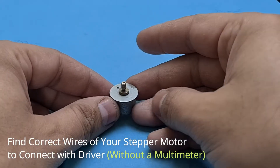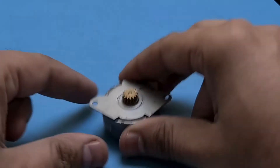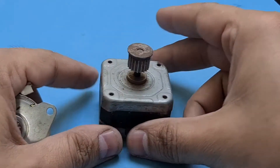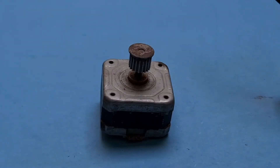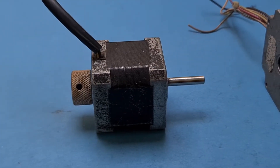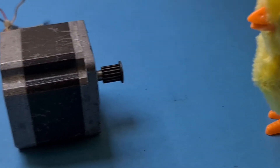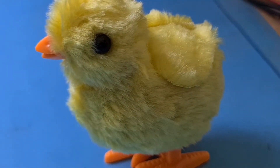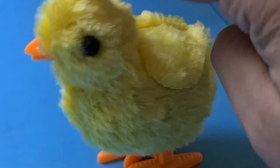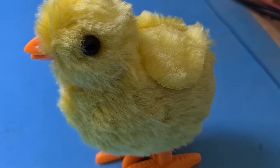This is a small stepper motor, and this is also a stepper motor — and this, and this, and this. Maybe this chicken also wants to learn something about stepper motors. Let's teach him then.